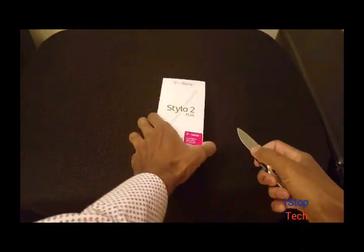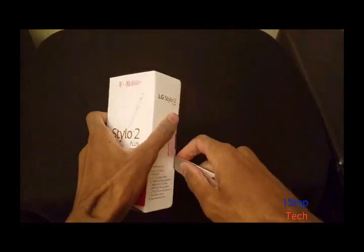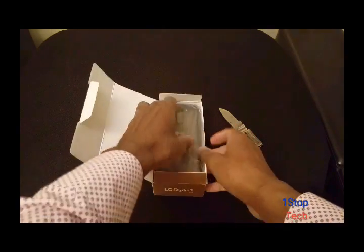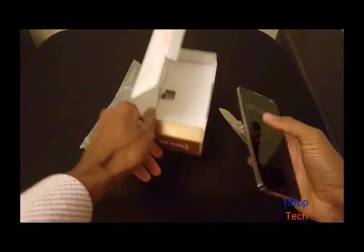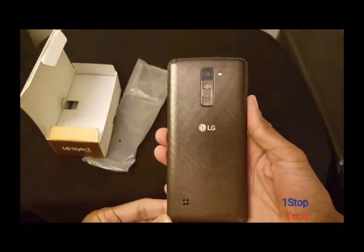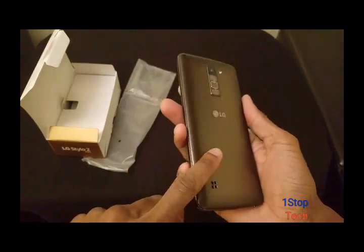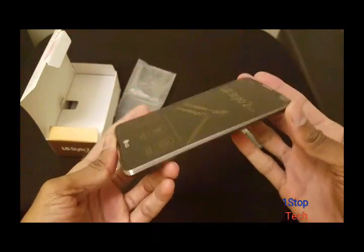Let's get into this thing with my giant unboxing knife. We got the phone. It's got a nice pattern to it, very thin, has gold accents. This is like a dark brownish color. Looks pretty cool — reminds me of the old style Note.